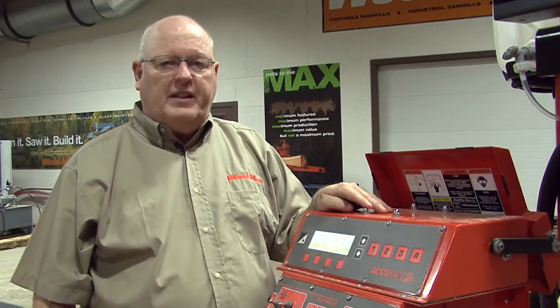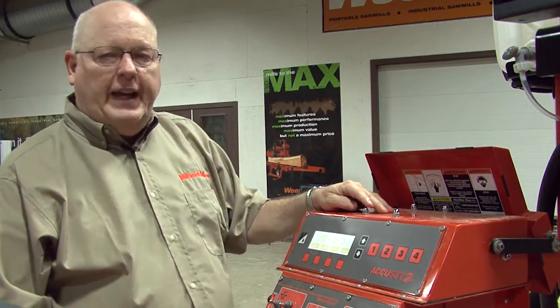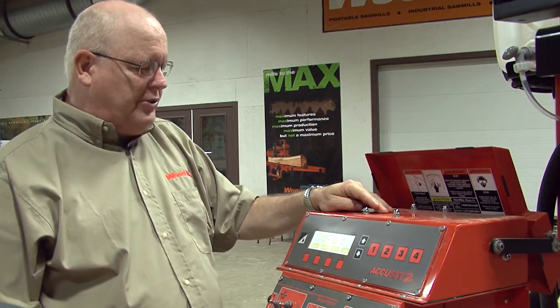Hi, this is Rick. Today we're going to talk about adjusting the board thicknesses for the AccuSet 2. When you turn the key on, the AccuSet 2 will automatically come up with the manual screen.